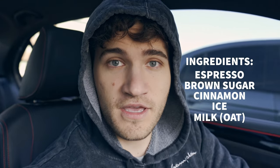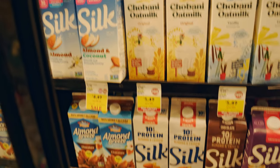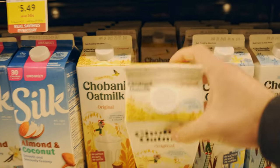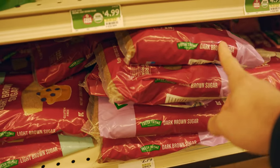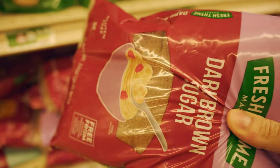The brown sugar shaken espresso is actually super easy to make. There's only like five ingredients: espresso, brown sugar, cinnamon, ice, and milk. Which means you really have to focus on each one of the ingredients in order to really elevate it. There are so many different options for oat milks, but my tried and true, the one that tastes the best, is Chobani Original Oat. And personally, I'm not going to use light brown sugar — I actually want dark brown sugar. I think it'll taste better, give it a more rich, complex flavor.